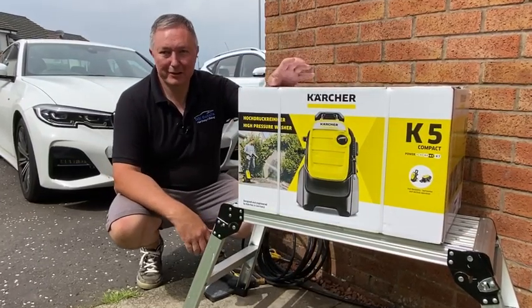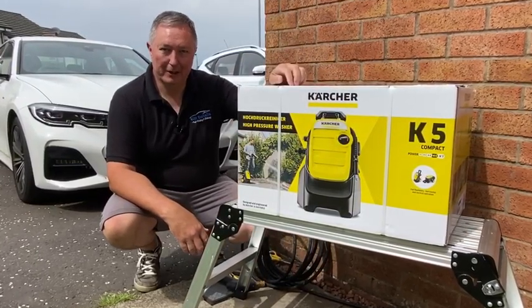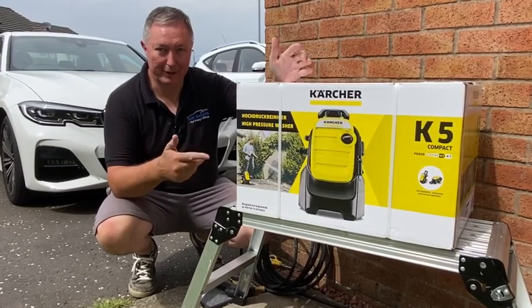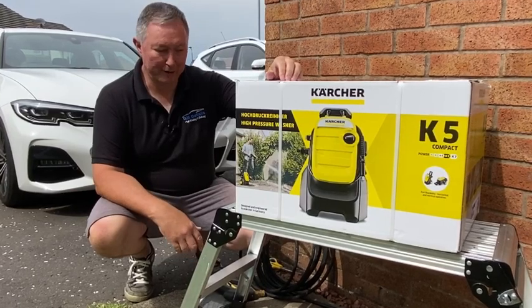Hey everyone, after five years of long service with my Karcher K4, it's time to upgrade to the K5. So I'm just going to do a little unboxing video here for you guys.